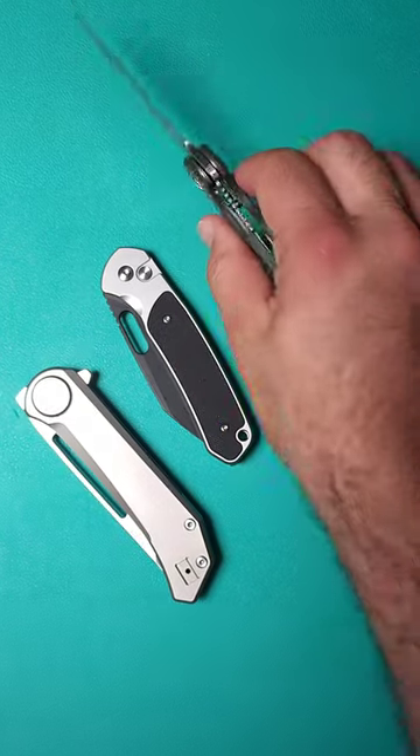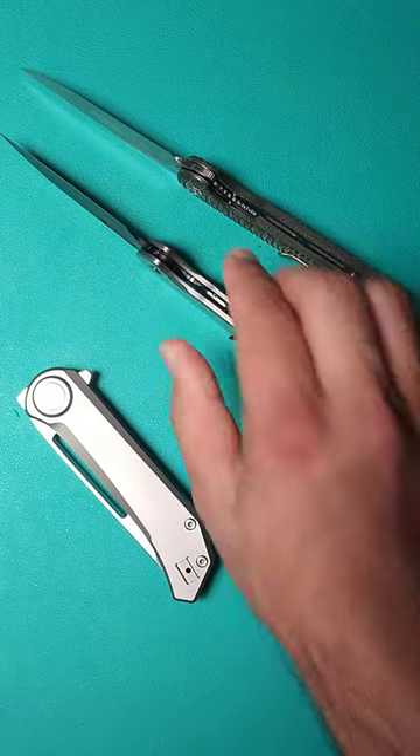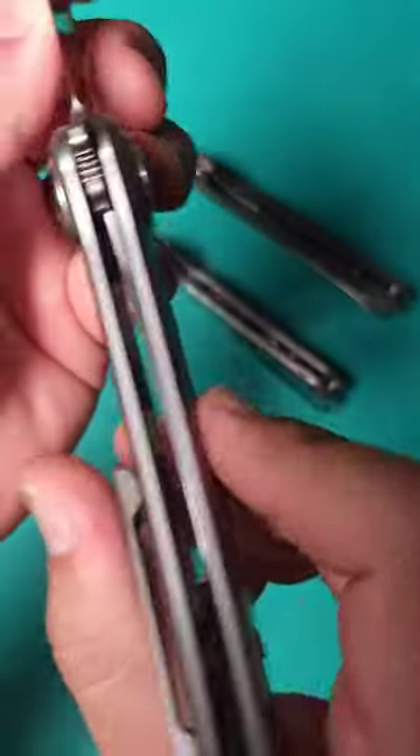This is a liner lock knife. This is a button lock knife. But this thing, this is completely different. This is a roundhouse lock, something new on the market.